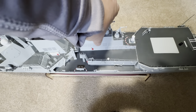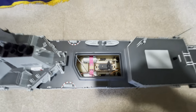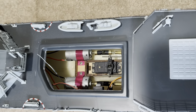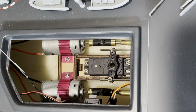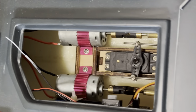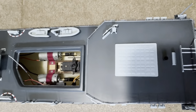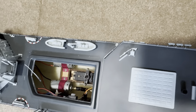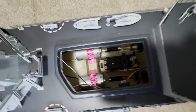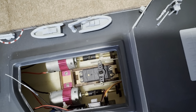If you remove this — yeah, this is the servo and the motors inside, and the battery.